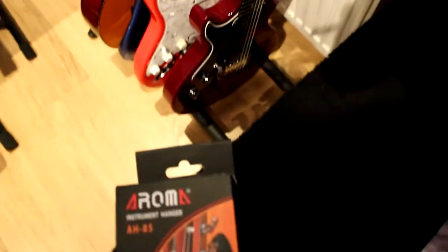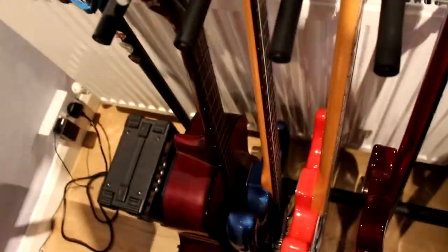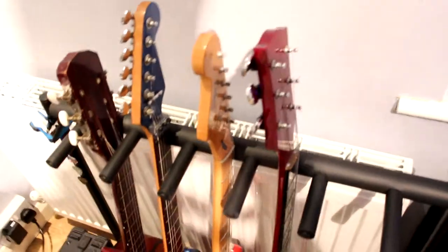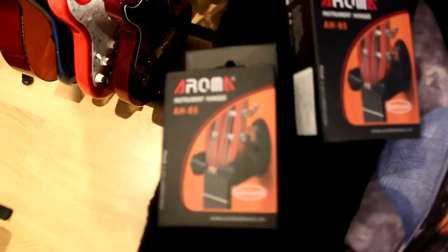Hey guys, so today the guitar wall mounts came a day early. I've got two of them so you can mount your guitars on the wall and hang them. There's a link in the description, and if you didn't see my video of me setting up the keyboard, I'll also put a link there. These two guitars here are mine, and the person I share the space with has more guitars than me, so he's putting his on a rack and I'm putting my two on the wall.